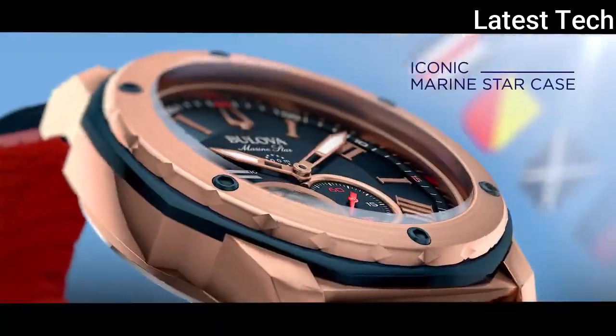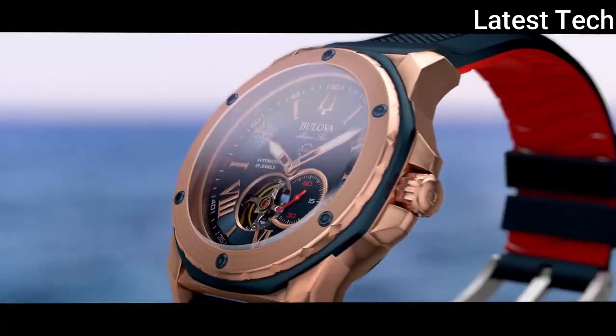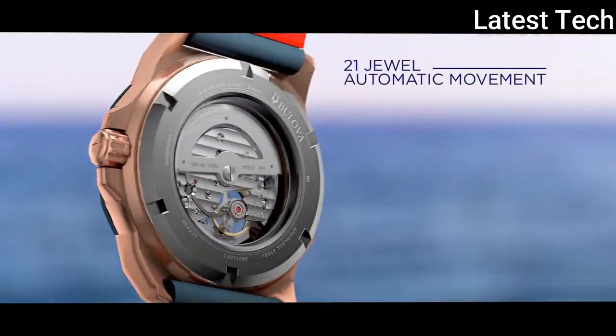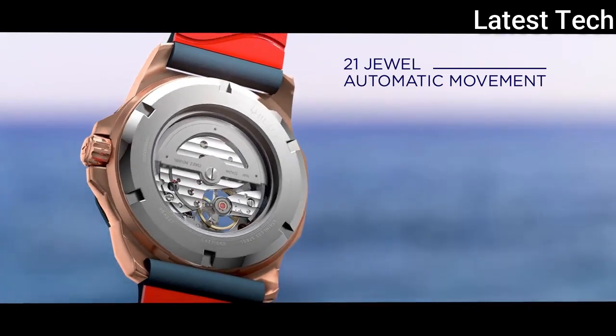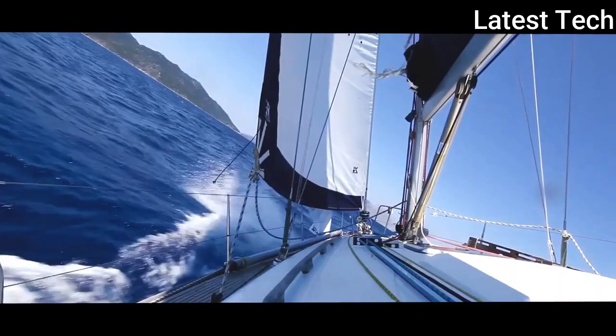Dial color: blue. Movement: automatic. Water resistant: 200 meters.